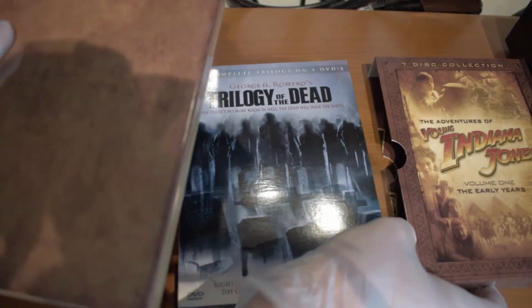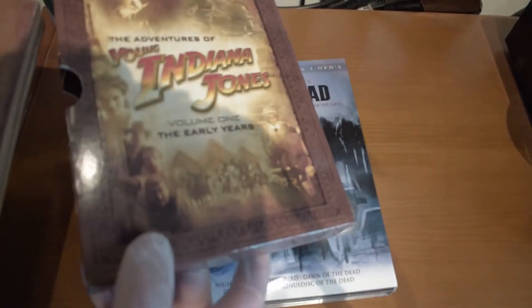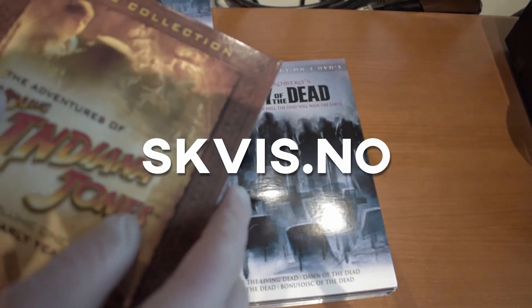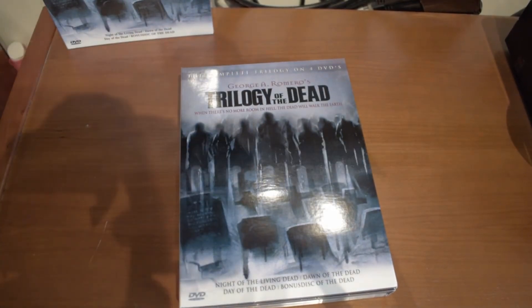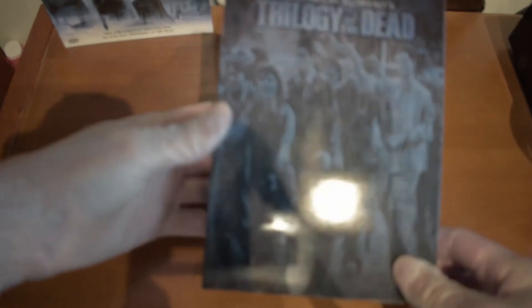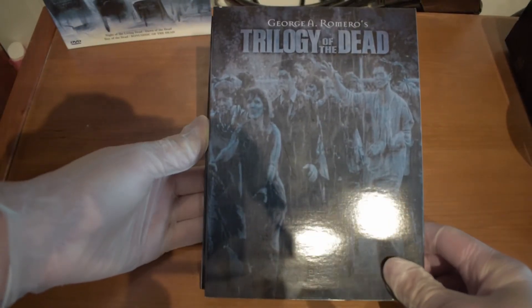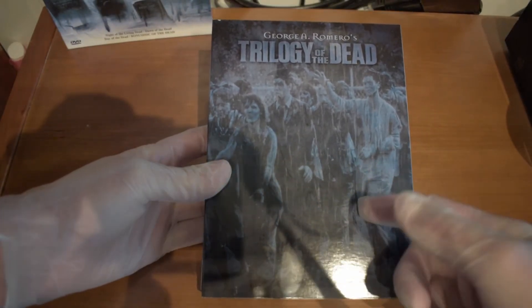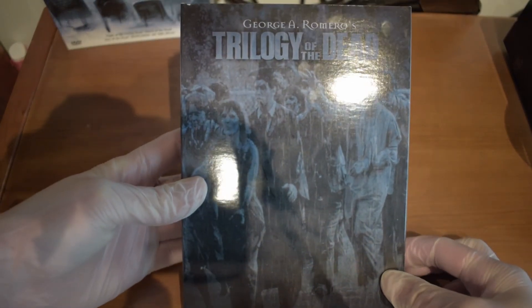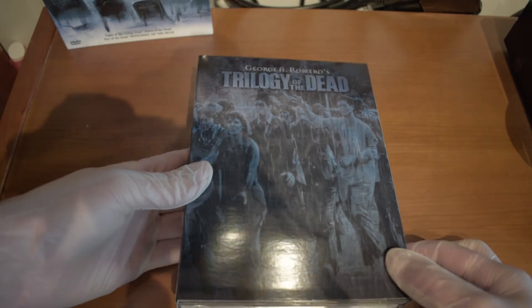The also funny part is that I bought both these DVD boxes from the same website, squeeze.no. Check it out — it's only Norway, I think, but it will probably work if you live nearby. But then back to the box again — I haven't looked so much at the back here, but that looked awesome. I'll probably guess that it's from the first movie.